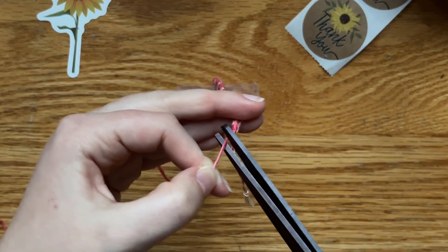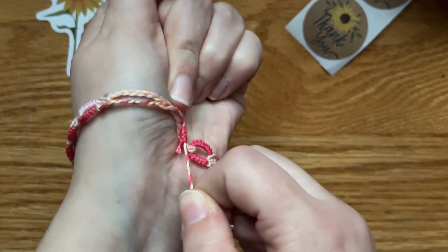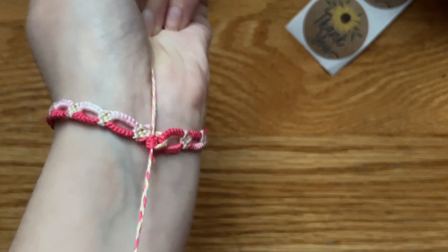Then snip off the ends and we're all done. I grab one braid with my fingers and then the other braid with my other hand — it'll pull it nice and tight. Well done, and thank you so much for watching! If you enjoyed the video, make sure to give it a like down below. Comment if you have any questions, and subscribe to the channel for weekly videos. Bye-bye!